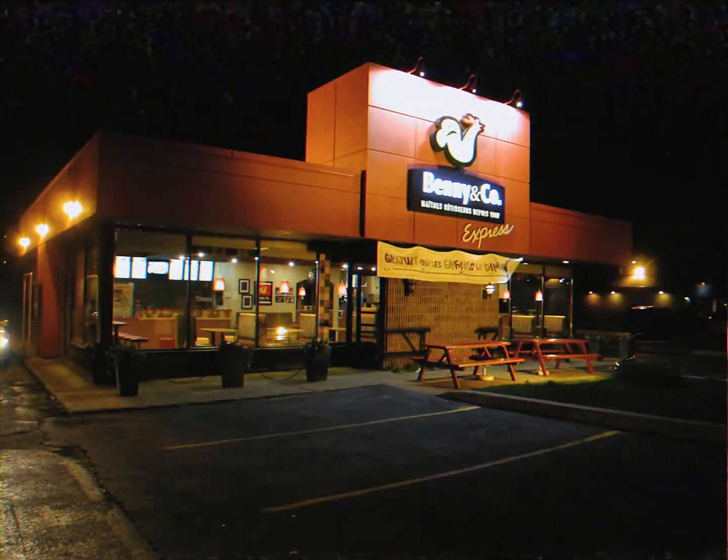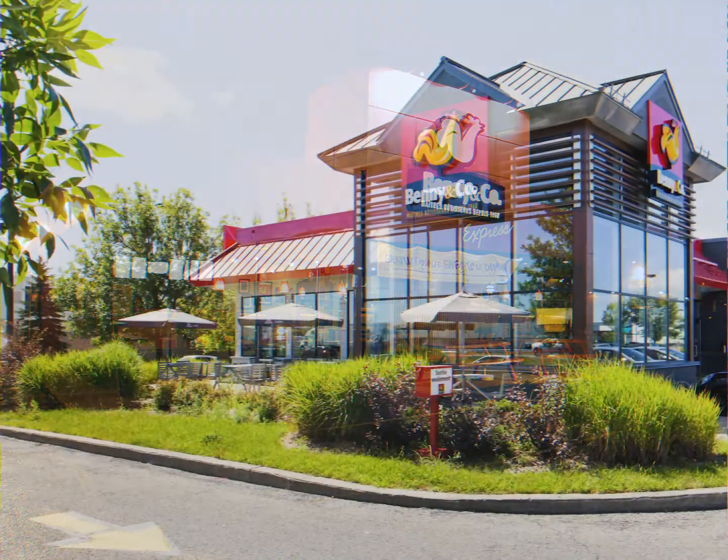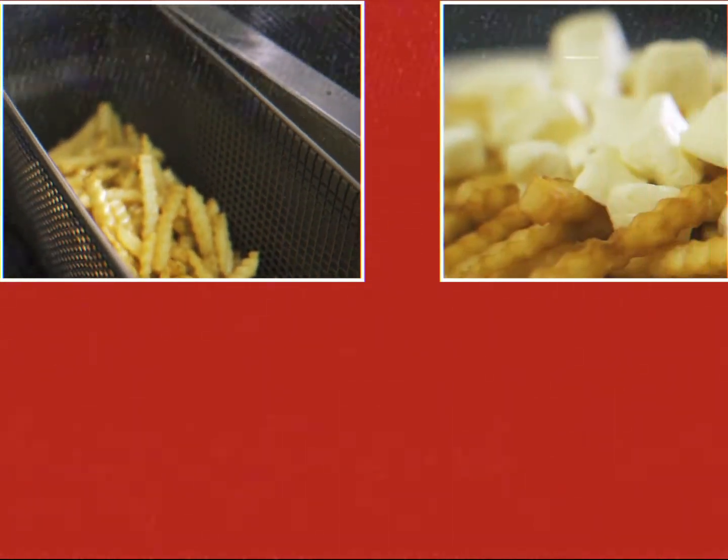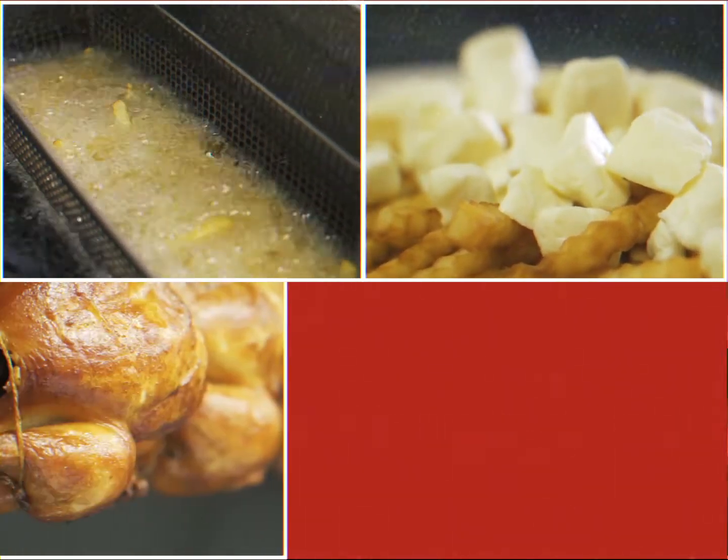Hello and welcome to the Benny and Company family. The entire team would like to congratulate you on your new position. In this video, you'll discover how we create the Benny and Company chicken poutine in our restaurants.